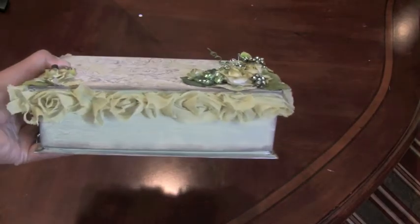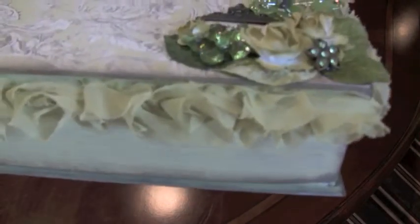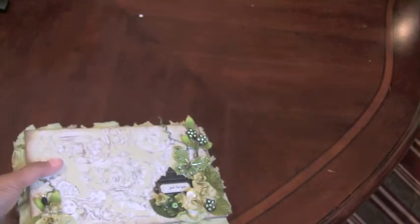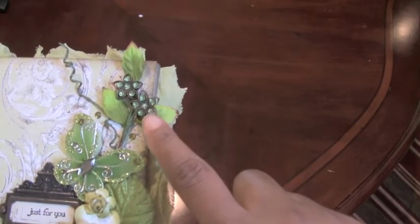I went around the entire box with the green rosette flowers — they're really pretty. You can see the rosette flowers; I put those all the way around, on the top half of the box. Then I started to embellish the box further.